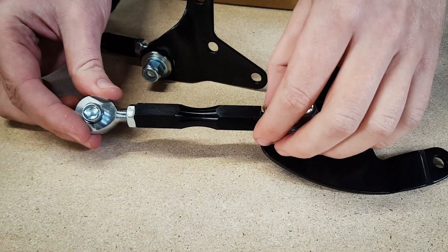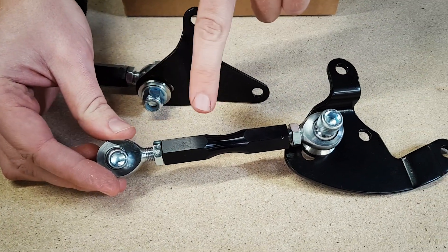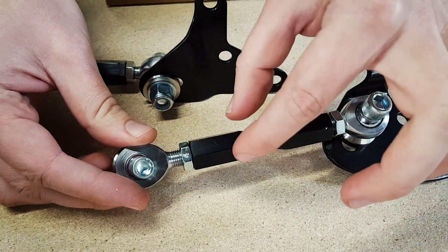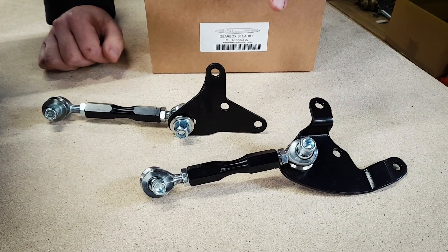You can see it comes with two steadies, one for each side. One of these rod ends is a right-hand thread and the other one is a left-hand thread. That means you can turn the centre turnbuckle to adjust the length and move the engine forward and backwards. The whole idea of this is to stop it rocking forward and backwards and breaking the exhaust manifold.